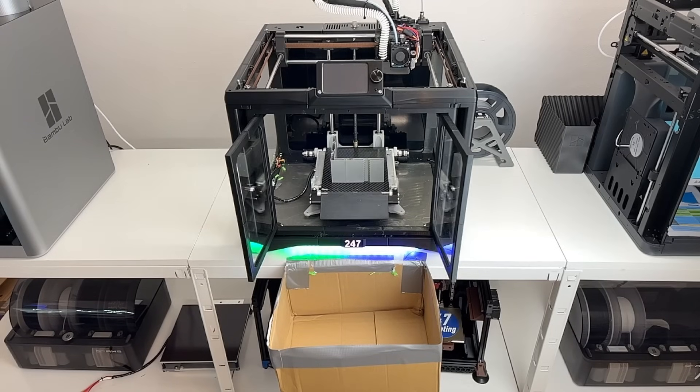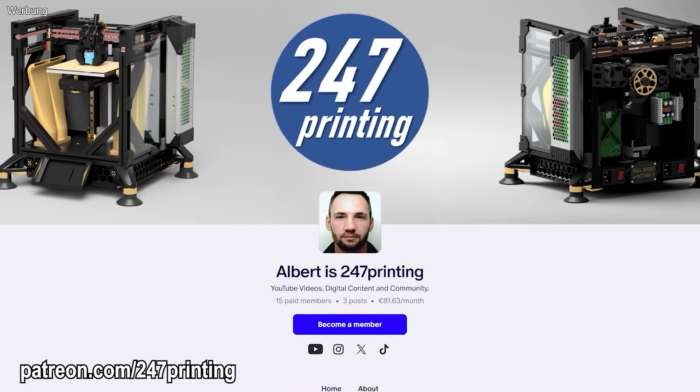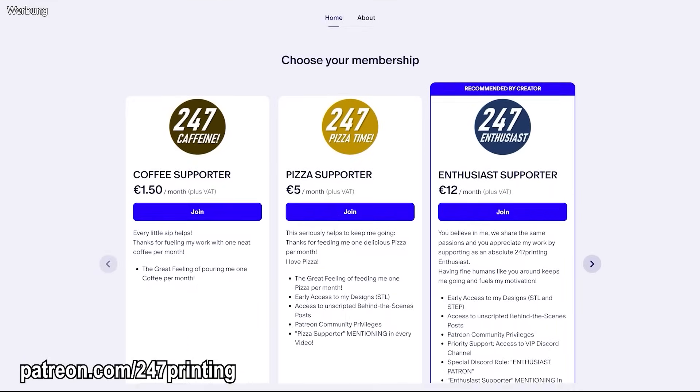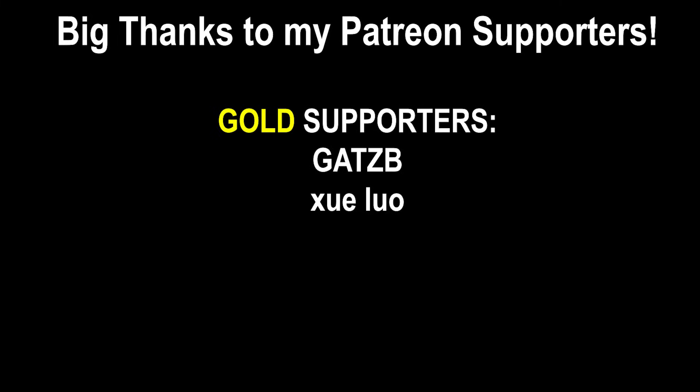Like, share, and subscribe to keep this project alive. And if you want to help make it happen, support me on Patreon. Thanks for being part of this journey. Servus and goodbye — shoutout to our gold supporters Gatsby and Julio.